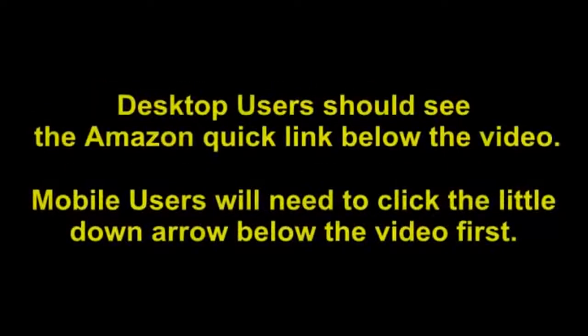Desktop users should see the Amazon Quick Link below the video. Mobile users will need to click the little down arrow below the video first.